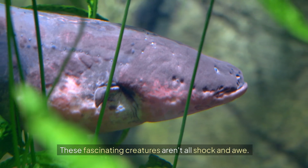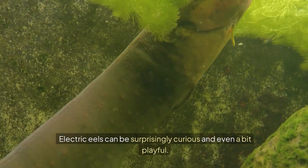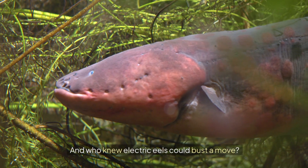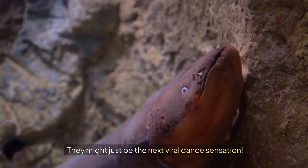These fascinating creatures aren't all shock and awe. Electric Eels can be surprisingly curious and even a bit playful. And who knew Electric Eels could bust a move? They might just be the next viral dance sensation.